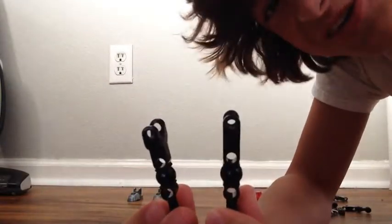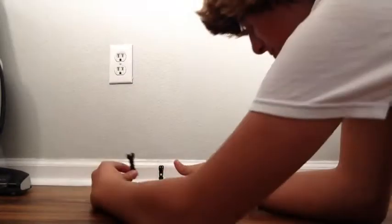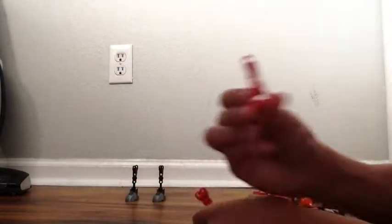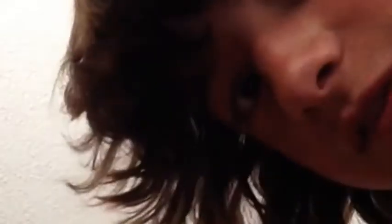Next, you're going to have to grab these two hold pieces — I don't even know what to call them. Stick them right on the feet port, like so. Next, you want to get your red one-hole pieces. This is the thigh piece. Get it right on top of the freaking snap.